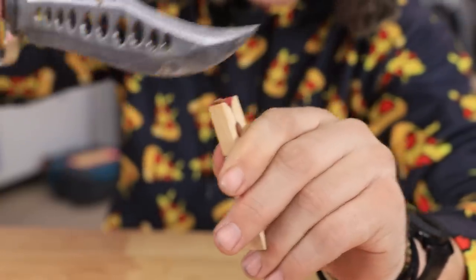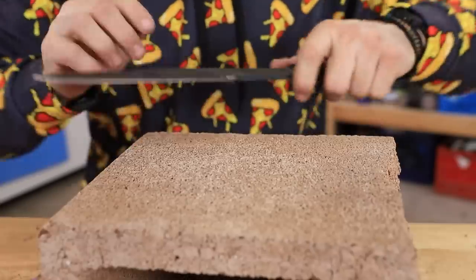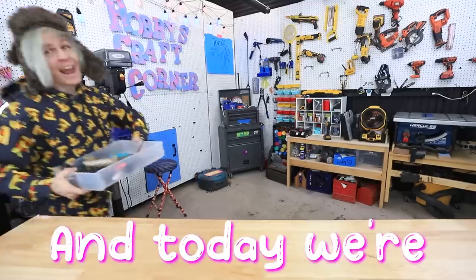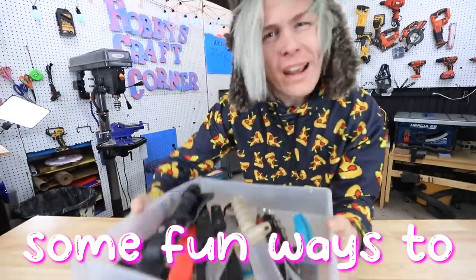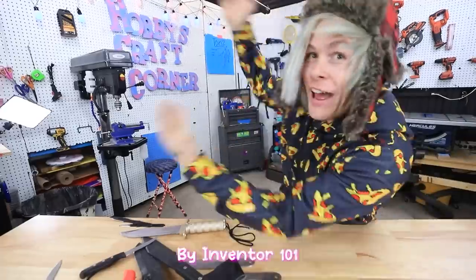This already feels more dangerous than the last couple ones. Inventor 101 has never let me down before. Hey guys, how you doing? My name is Robby, and today we're gonna be trying some fun ways to sharpen knives by Inventor 101!